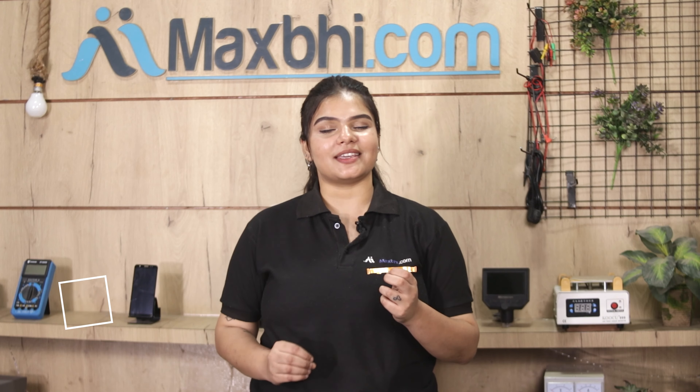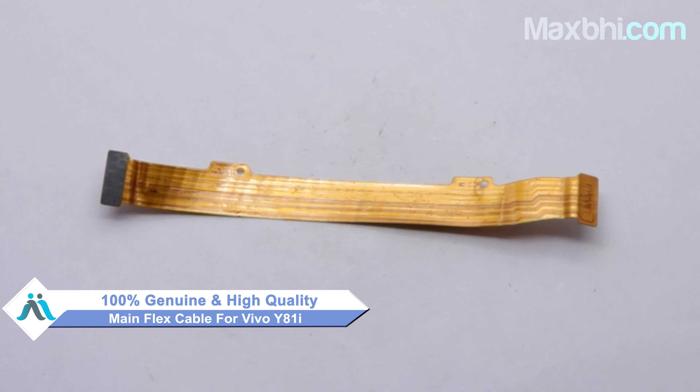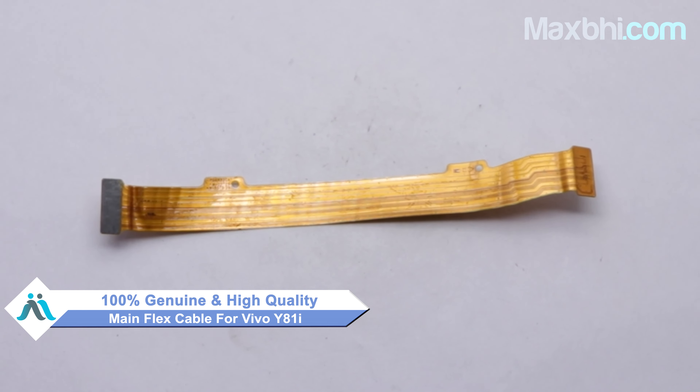This main flex cable is a 100% genuine quality product which works similar to your original product, with a perfect fit for Vivo Y81i.